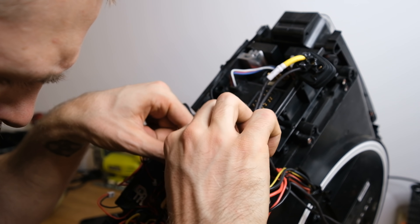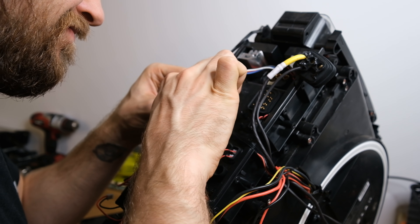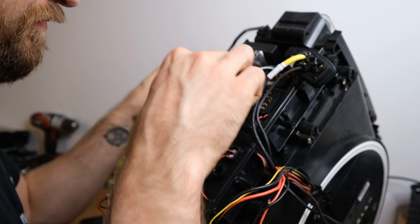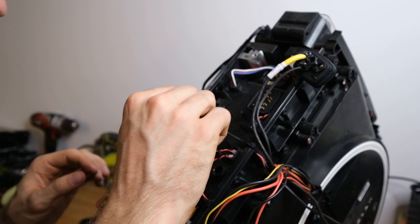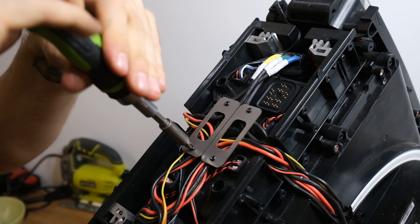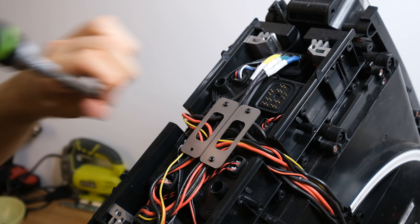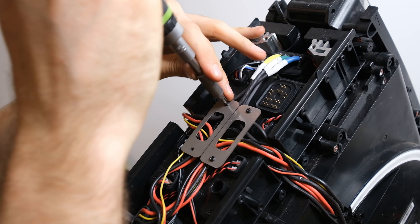The speakers, lights, and charge port connector — all of those units can be replaced with no need to get the motherboard out, because the connectors are just placed on top and the modules can be easily replaced. Getting into the motherboard itself is really tricky on this wheel, but as far as a tire change goes, it's actually not that hard. It's a fair amount of screws, but still doable.